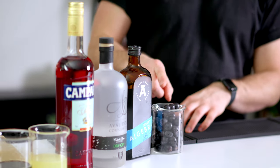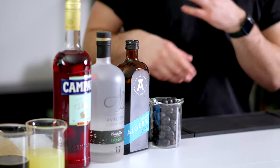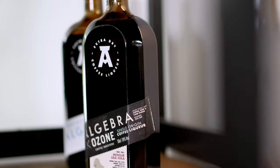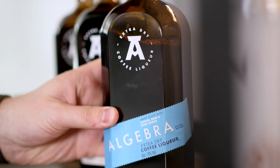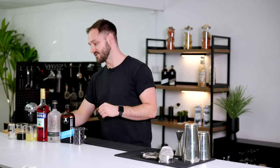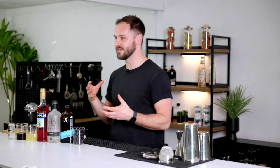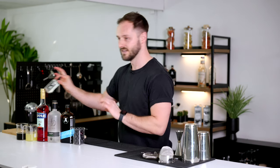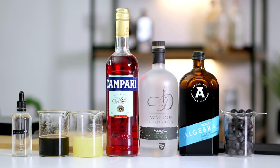Whereas the classic Enzoni uses green grapes, we're going to be using black grapes — ideally sable grapes, but red grapes work too. We're using Algebra coffee liqueur, who are kindly sponsoring this video, which I'll talk about in a minute. You'll also need some gin, Campari, lemon juice, and optionally a sugar syrup — I'm using light muscovado sugar — plus a little saline solution to bring the whole drink together.